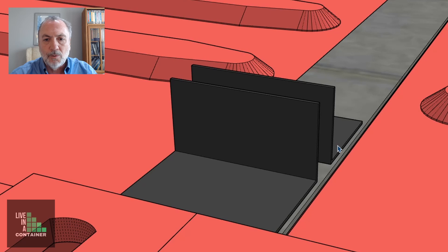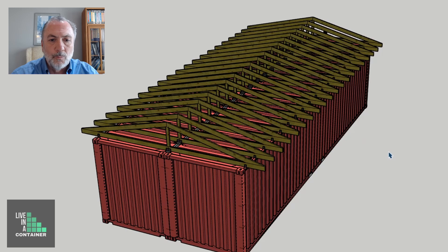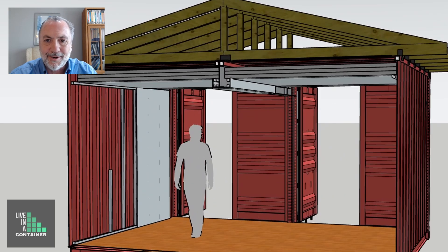The outside edge uses the Shipping Container Guy's clip, and the inside connection uses two angles to connect the truss end onto the plate that we're welding on top to connect these two shipping containers. So then we'll put our trusses on top of the roof and place them in between the clips.